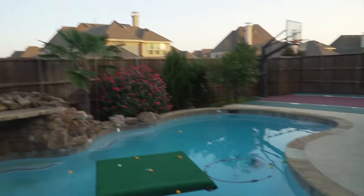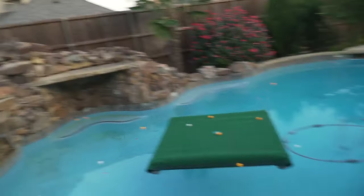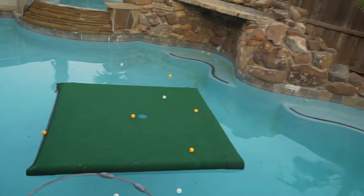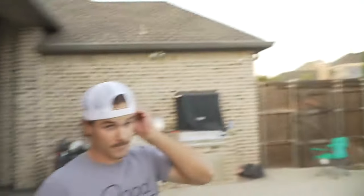I think we're actually going to end the video here because I want to do multiple videos with the putting green. Maybe on Monday you guys might see a hole-in-one challenge on the green — let me know in the comments if you want to see that. I'm having so much fun hitting shots at this. We're probably going to turn the camera off and hit a lot more shots. I hope you guys enjoyed this video. Now you know how to build a floating putting green — it's easy, costs like $167. Quick, easy, and fast.